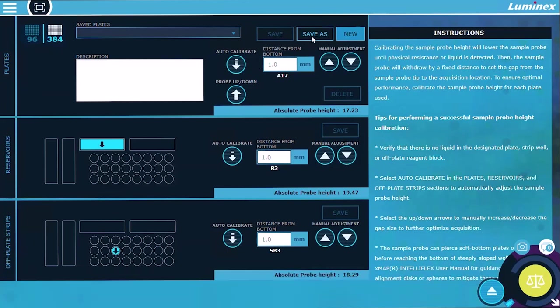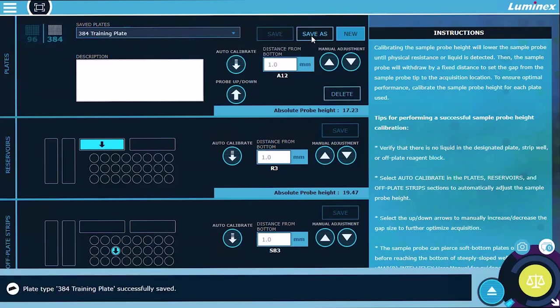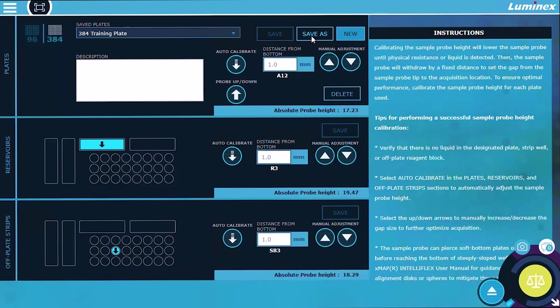Select Save As and enter a name for the plate. Select the Probe Up-Down button. Use the manual adjustment buttons in the plate section to set the distance from the bottom to the value calculated in the previous step. The distance from the bottom may be manually adjusted in 0.1 millimeter increments by increasing or decreasing the offset value using the arrows.